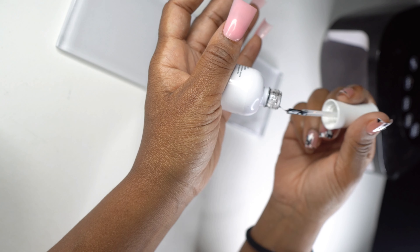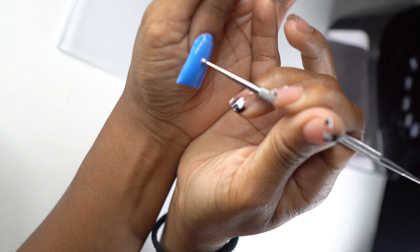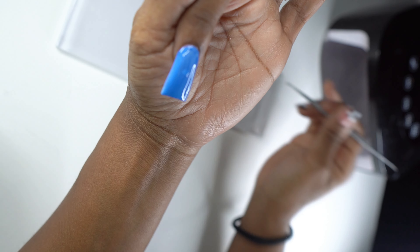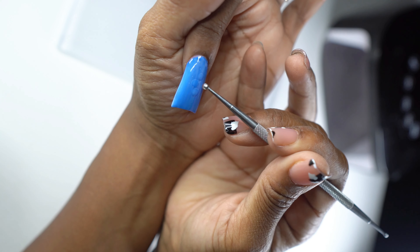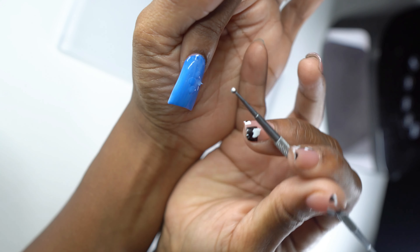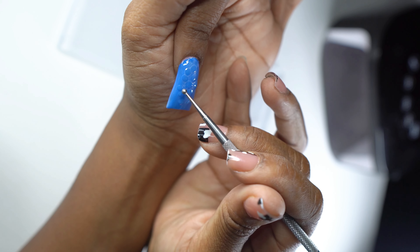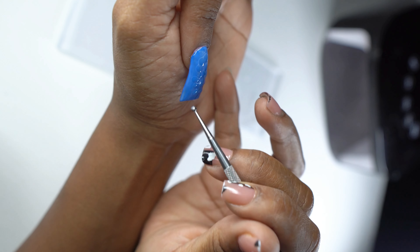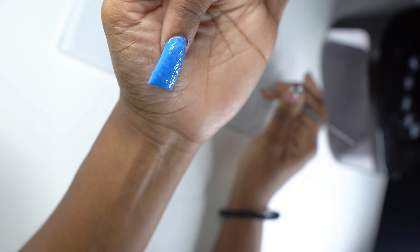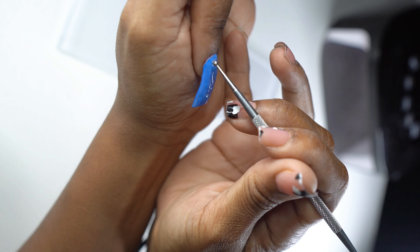Put some more top coat out on your palette, grab a dotting tool, and just place dots all over the nail. It's simple — it's going to slowly form like bubbles, a bubble water-like effect. There's no wrong way to do this. You're just going in and adding dots wherever there's room — if there's a small space add a smaller dot, a large space add a larger dot. Just have fun with it and get creative.